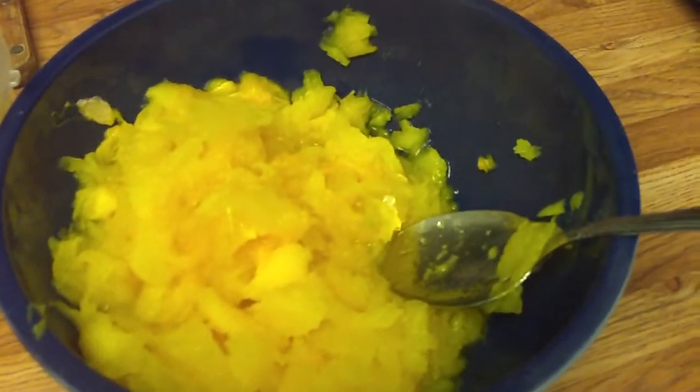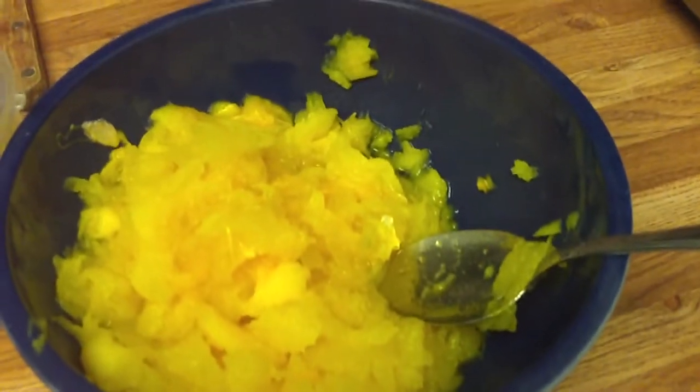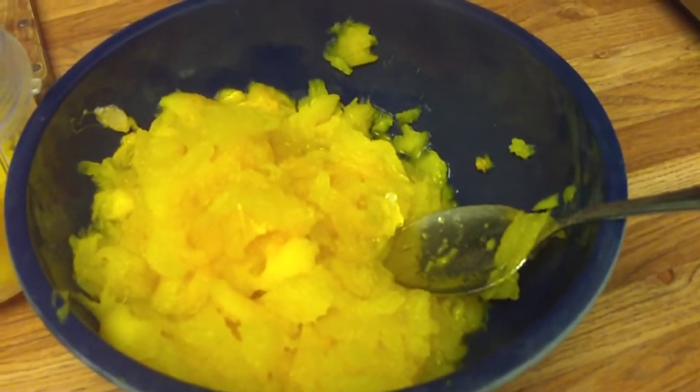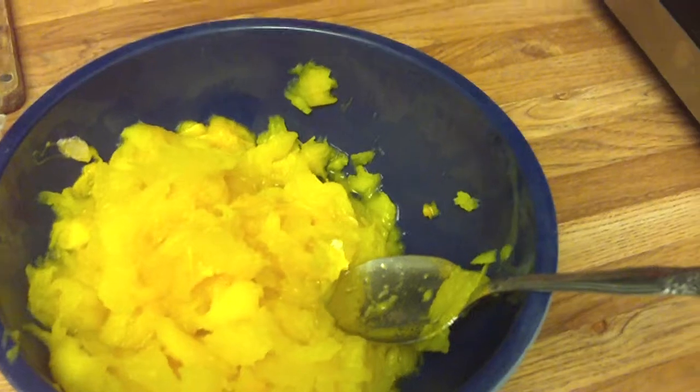So I baked the entire pumpkin because I'm scared of cutting up squash when they're raw. But once they're baked, they're all soft and they actually almost pull apart. You just cut a little bit and it pulls apart and it's so easy. You have a few seeds you have to negotiate through, but it's a lot easier.